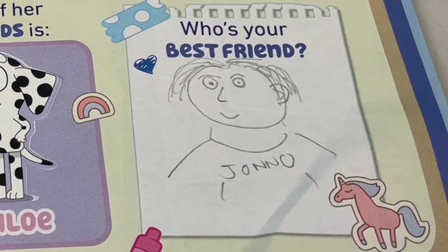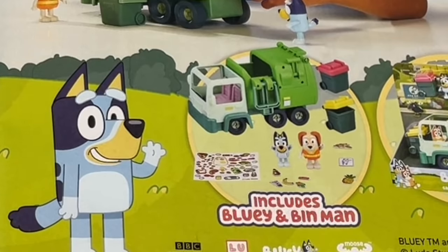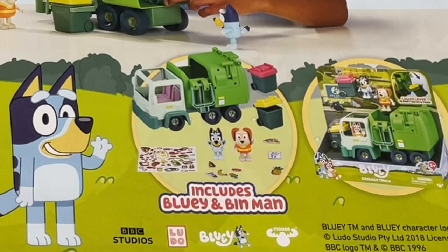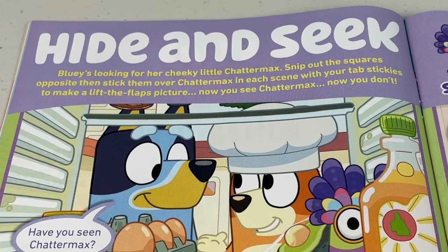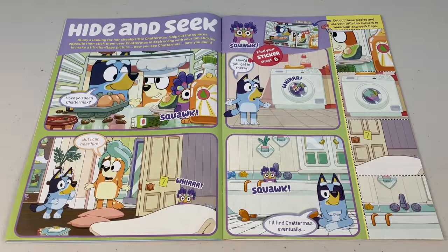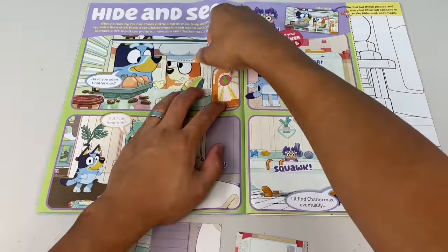Maybe some barbecue meat lovers? Oi squids, did you know the new Bluey garbage truck is out? It comes with two bins and includes Bluey and Bin Man. Don't forget to watch our unboxing of this sick toy. Oh yeah, Bin Man, cleaning up the community! Next page, hide and seek. Bluey's looking for her cheeky little Chattermax. Snip out the squares opposite, then stick them over Chattermax in each scene with your tab stickies, to make a lift-the-flaps picture. Now you see Chattermax, now you don't. Make sure you use sticker sheet B.